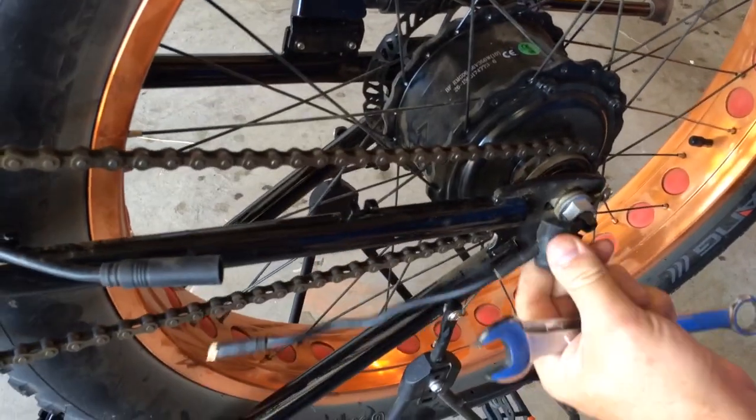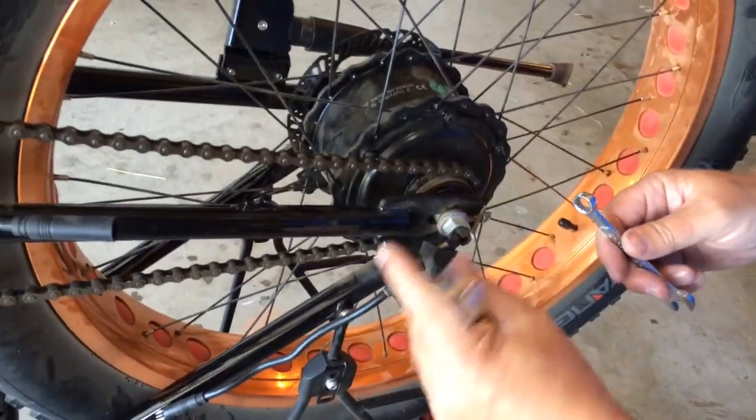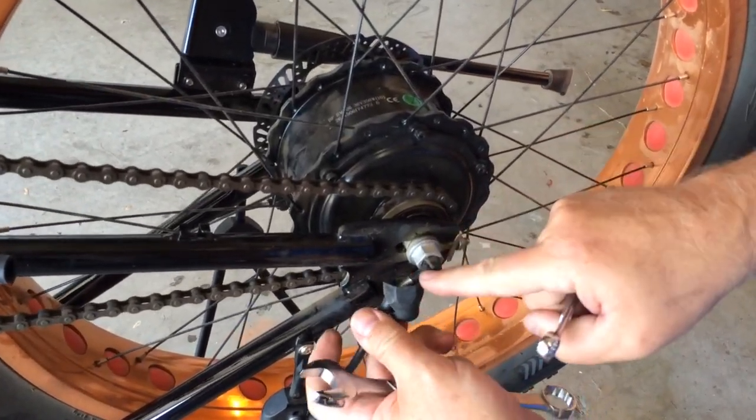Next thing you're going to do is you're going to slide the cap off, and there's one on the other side that you'll just take off. So now you see you've got the chain tensioner and the main bolt and the wire.